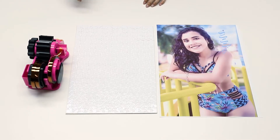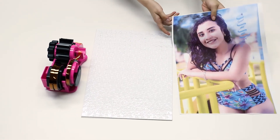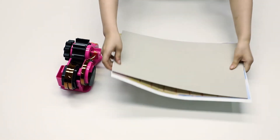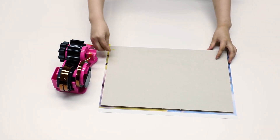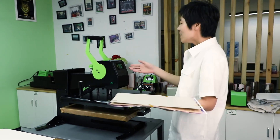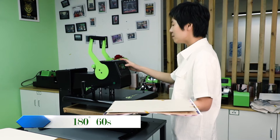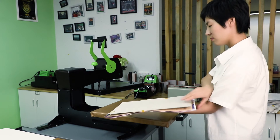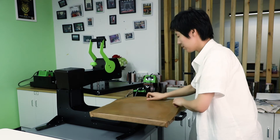Now let's do the printing together. We are going to use heat tape, puzzle, and image. Put the puzzle on the image. The setting will be 180 degrees, 60 seconds. Put the tape on the sheet.